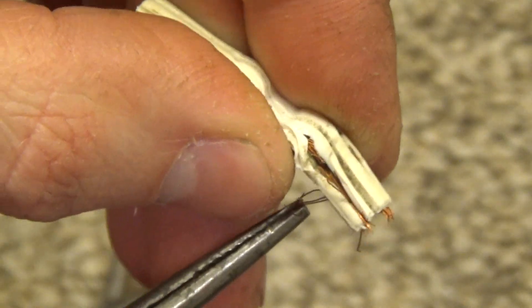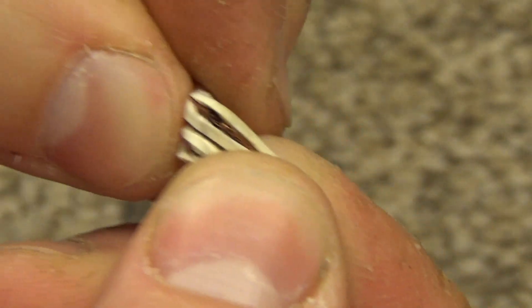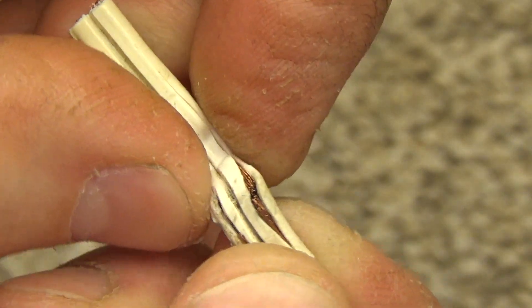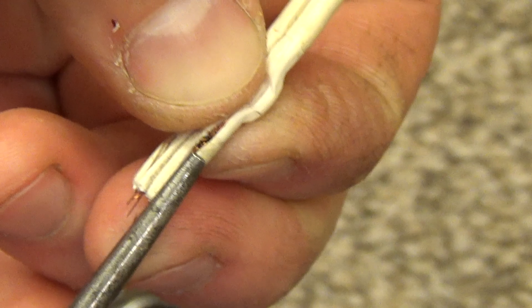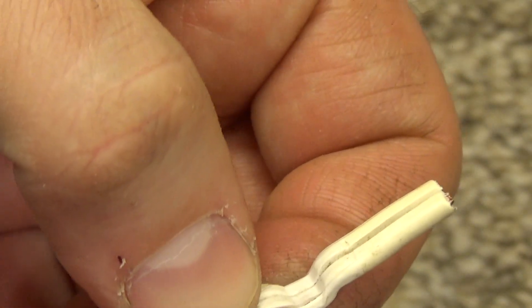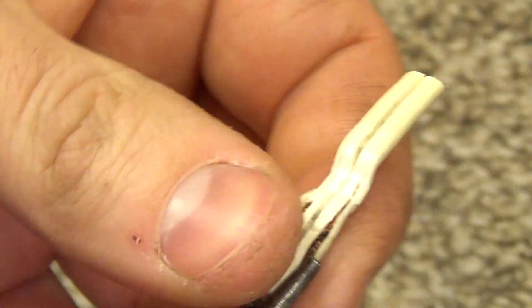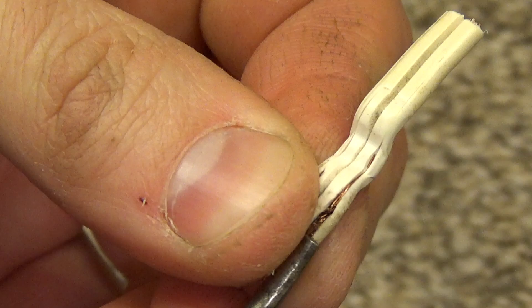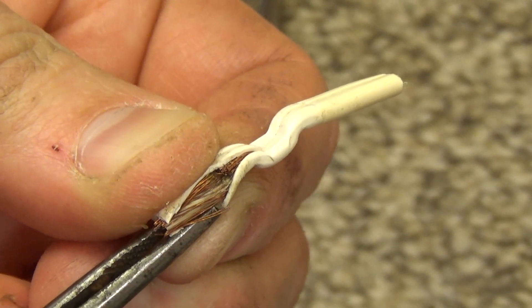So that's what a busted wire looks like. It almost looks burnt — that makes sense because it was probably arcing. But yeah, that was definitely the problem: the wire simply just broken in half from flexing.